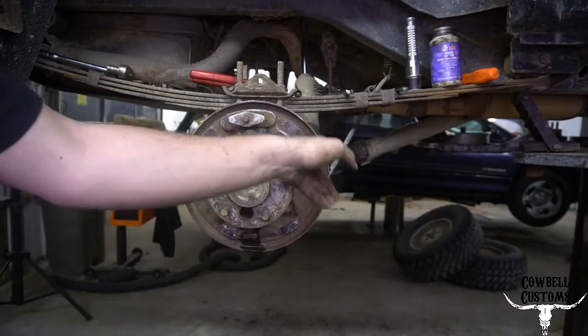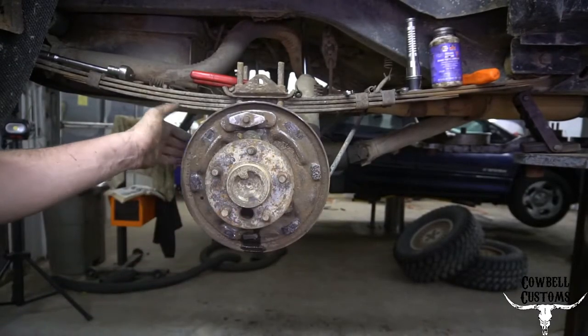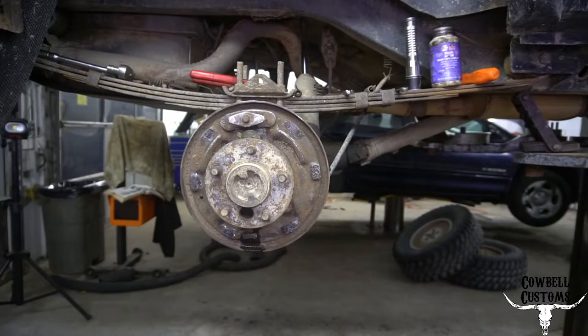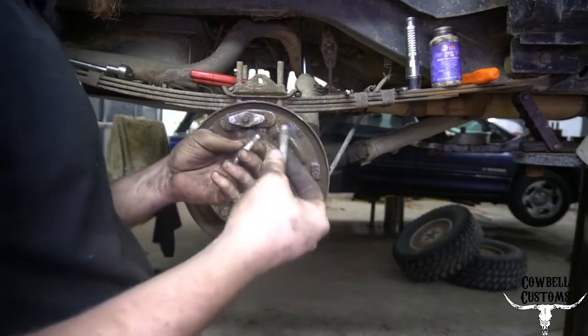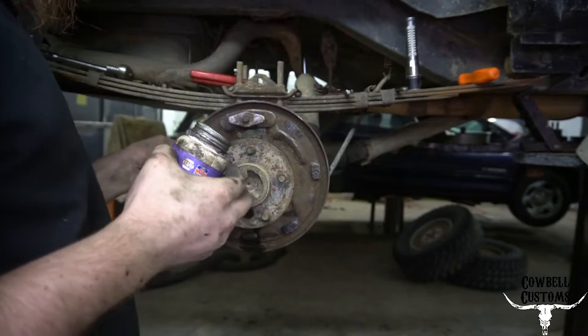Cleaned everything as well as I could. Lube the points where the shoes ride on the backing plate — that's super important. Now we'll start assembling. Earlier I mentioned these nubs — lube them and stick them in the wheel cylinder.